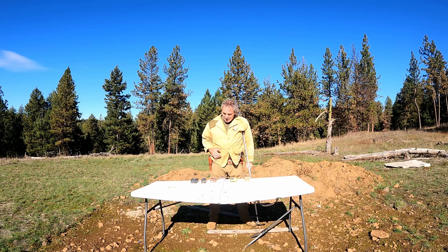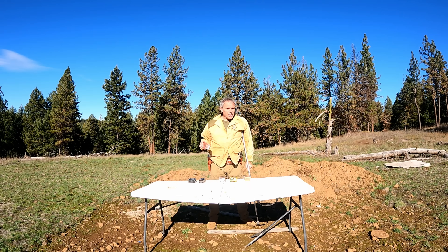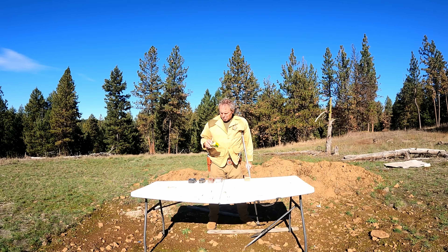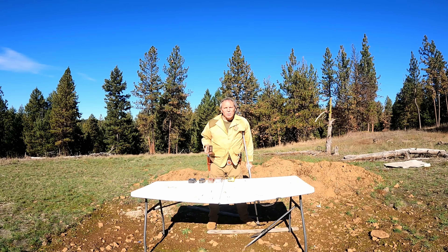The types of ammunition we're going to be testing today will be: Ammo Incorporated .45 Colt 250 grain jacketed hollow point; Speer Gold Dot .45 Colt 250 grain Gold Dot hollow point; Hornady Lever Revolution .45 Colt 225 grain FTX projectile; Winchester Silver Tip .45 Colt 225 grain jacketed hollow point; Remington High Terminal Performance Copper .45 Colt 200 grain XPB hollow point; and Hornady Critical Defense .45 Colt 185 grain FTX projectile.